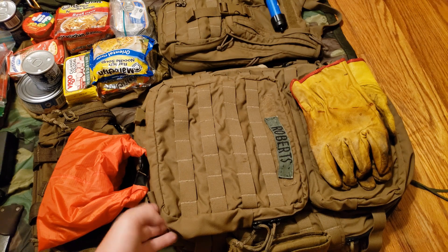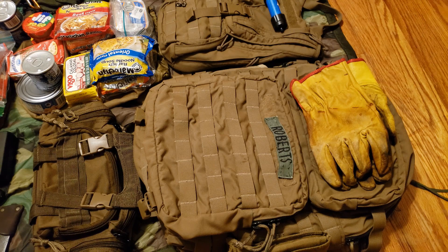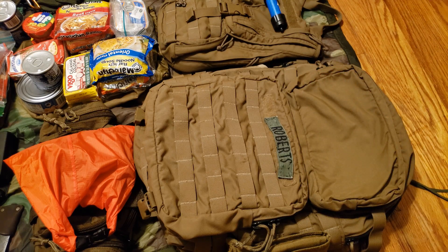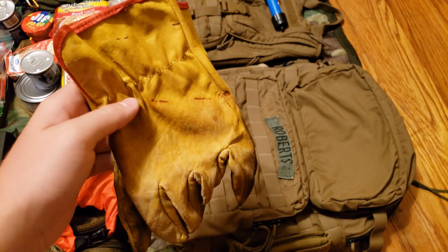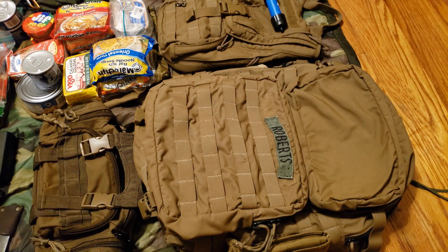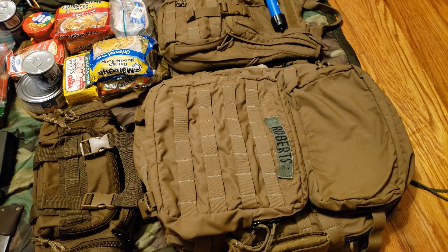Alright, this right here is the FILBE three-day pack. Nothing bad to say about that pack either — works great. I've got my Roberts patch up there. Starting with these items: some good old leather gloves — quite dirty, but that's the price you pay when you're out in the woods a lot. Also a little waterproof fire kit here — let me go ahead and show you the contents.